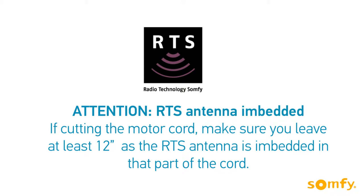If cutting the motor cord, leave at least 12 inches, as the RTS antenna is embedded in that part of the cord.